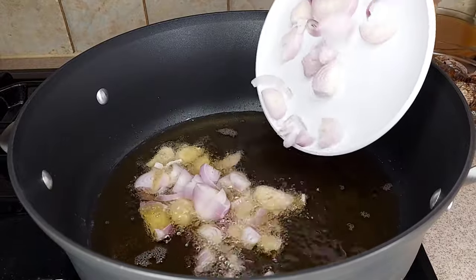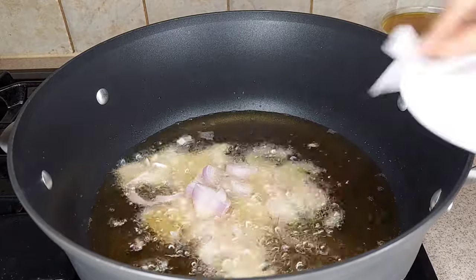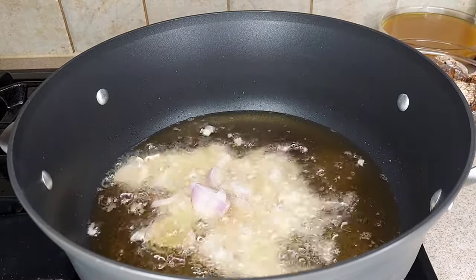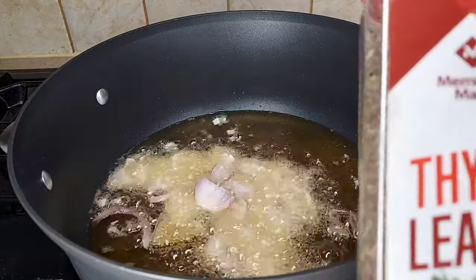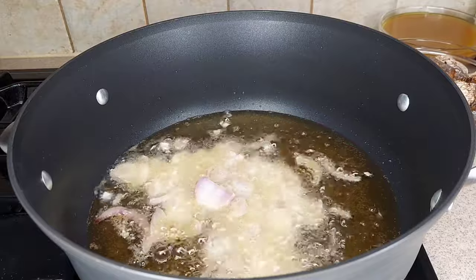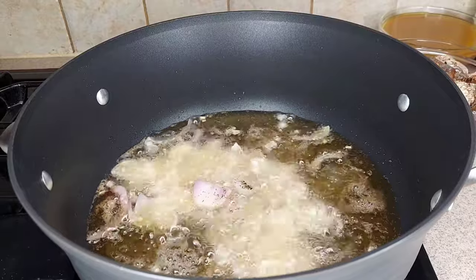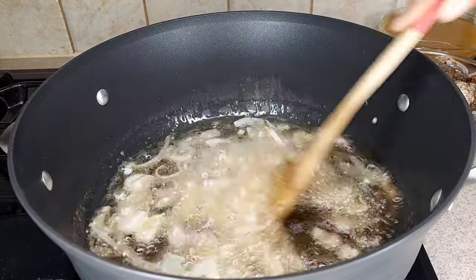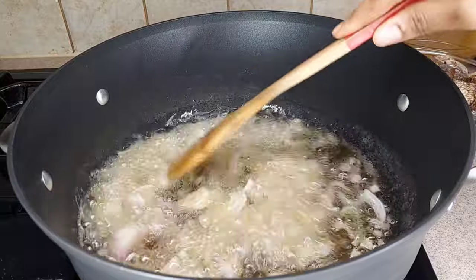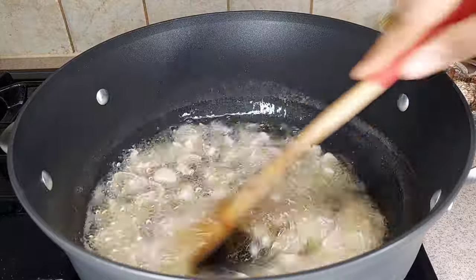In this pot I have the oil I used to fry the meat and the fish. I'm going to add my sliced onions and fry them for about a minute. Then I'll add my thyme, give it a quick stir, and let it simmer for about a minute before adding the tomatoes.